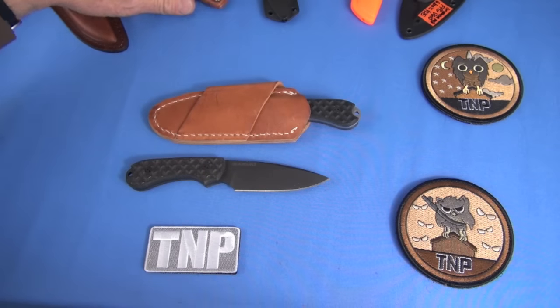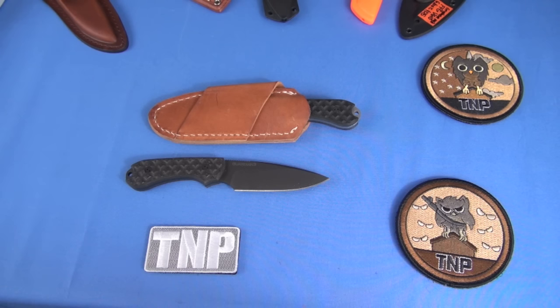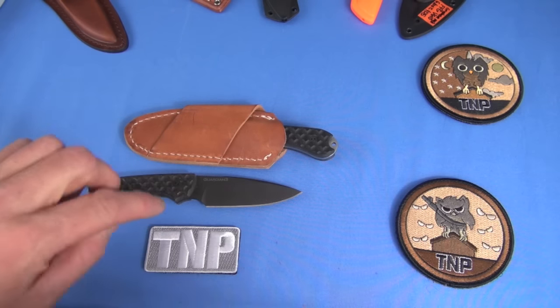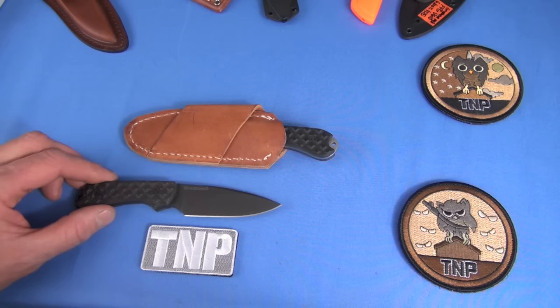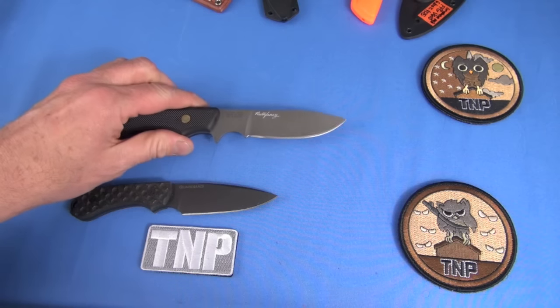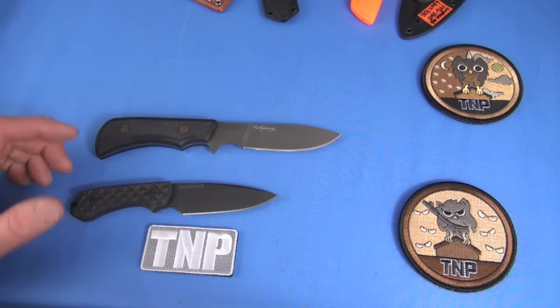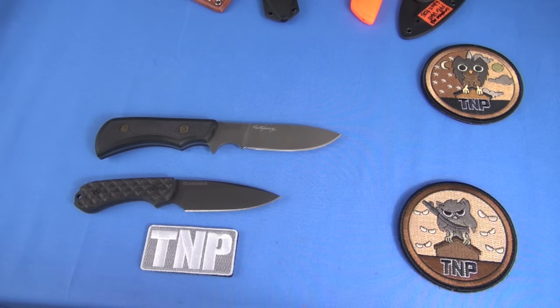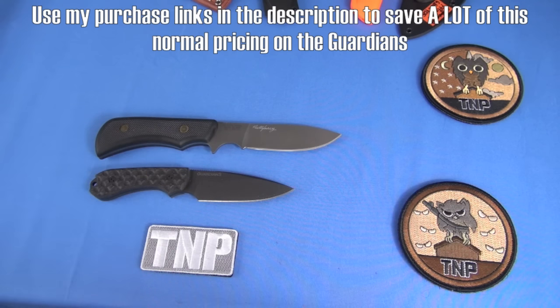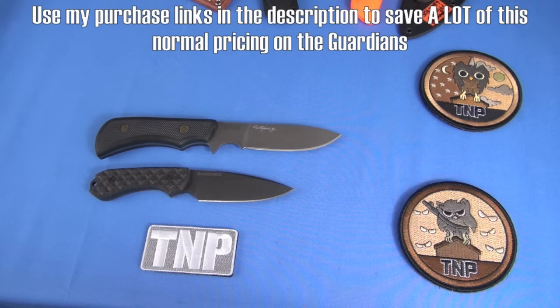This is produced 100% in the United States, by the way, in case you're interested. Handle construction we talked about. Ergonomics — good enough. I do like the double choil thing going on here with the Guardian 3. Which one would I carry between the Guardian 3 and the Knives of Alaska Elk Hunter? The Bradford Guardian 3 is going to be about $160 give or take. Is that super cheap? No, but for a U.S.-produced fixed blade it's totally in the ballpark. Fair price.